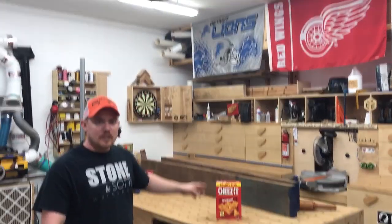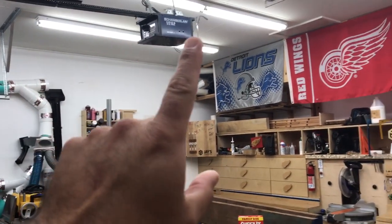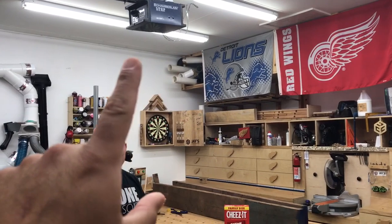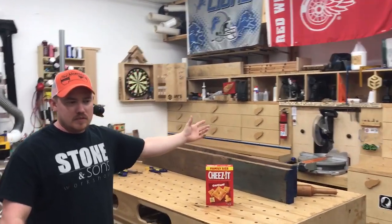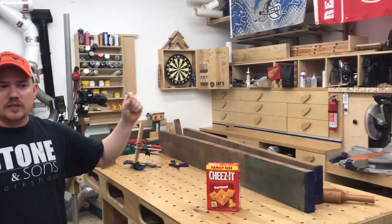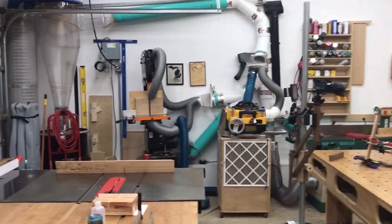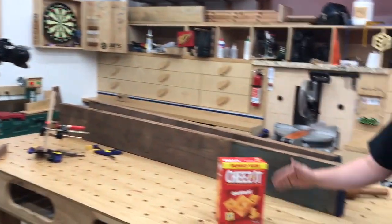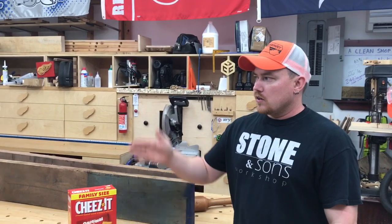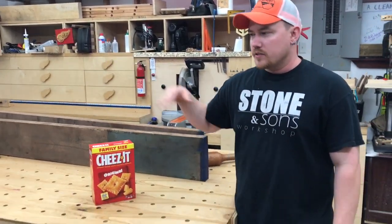The biggest pain was having a dust collection drop right in the middle of the shop for the bandsaw and planer. Having something dropped in the middle of the shop was a huge pain and just in the way. The main goal is getting all the dust collection tools clustered on one wall but still accessible, and having the main assembly table with direct access to every single tool at every stage.